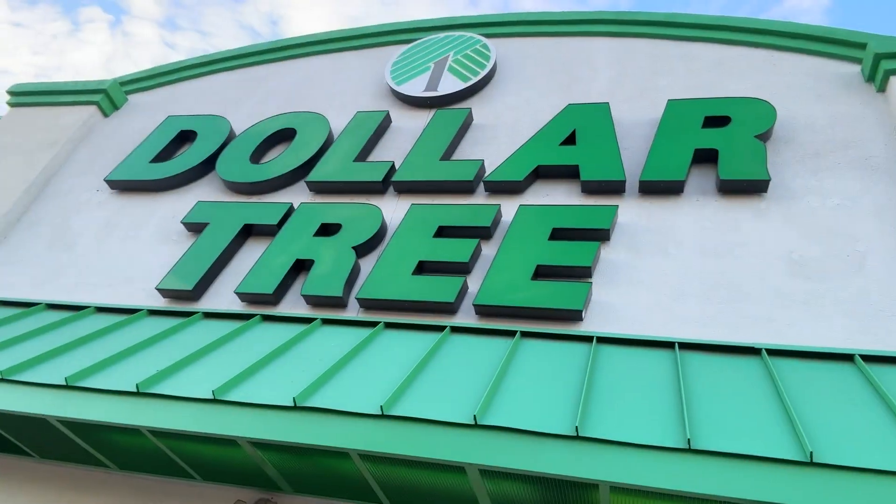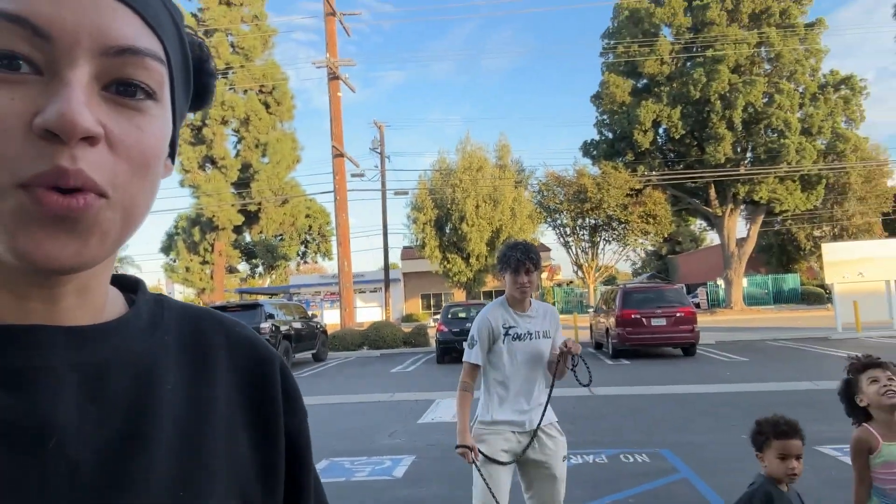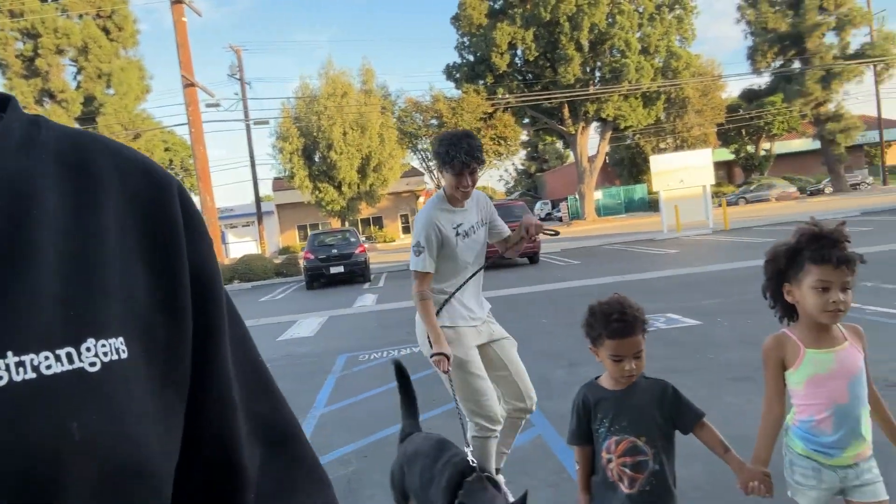Day three of Vlogmas already! Yes, we are here at the Dollar Tree to do a DIY project.